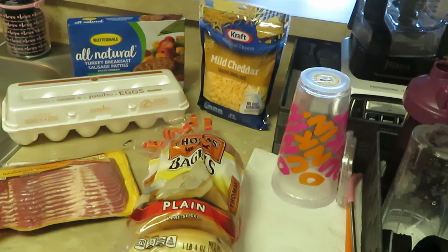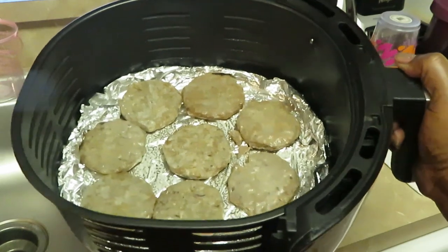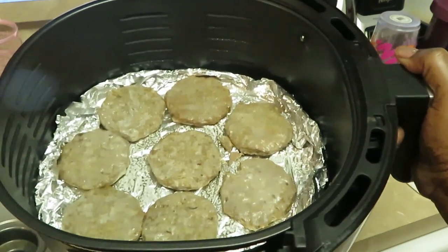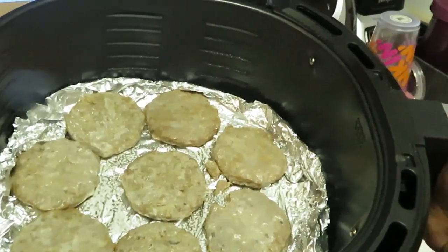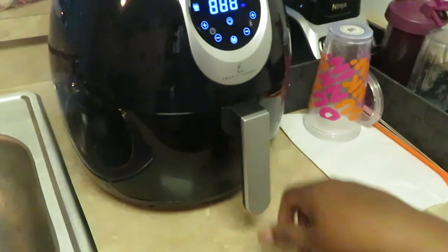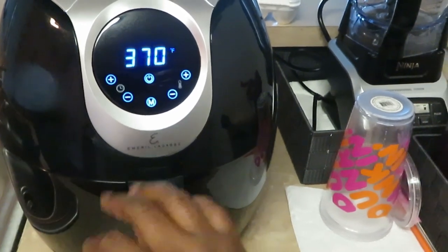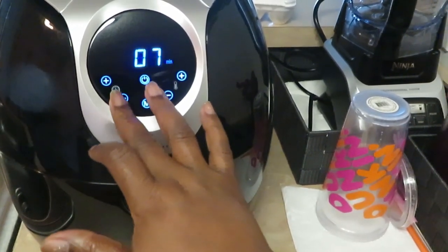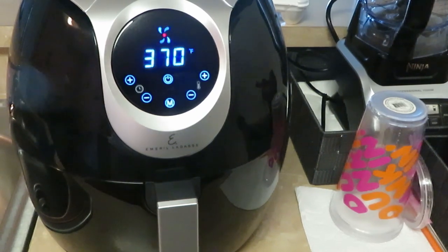So I'm throwing the bacon in the oven and the sausages in the air fryer so everything cooks fast. I'm back — I've got the breakfast sausages in the air fryer. I laid down aluminum foil like I always do, sprayed it with oil, put my sausages in, and sprayed the tops. They're ready to go in my Emeril Lagasse air fryer, set at 370°F.